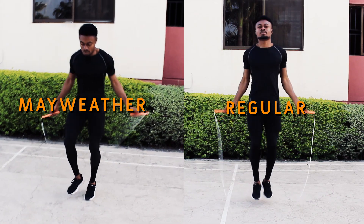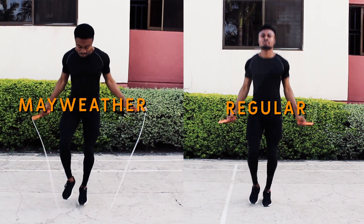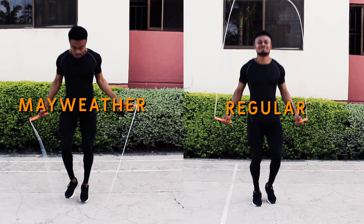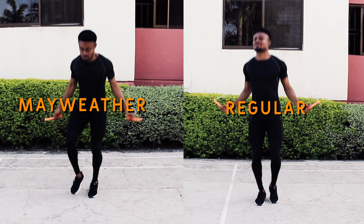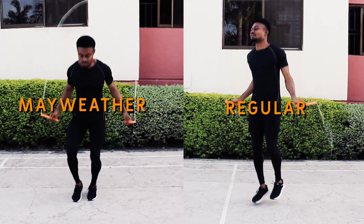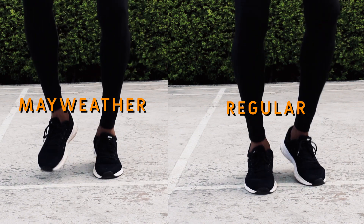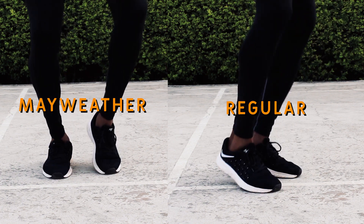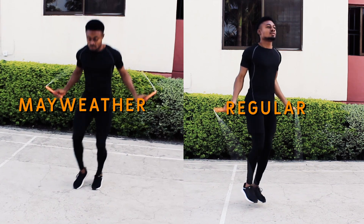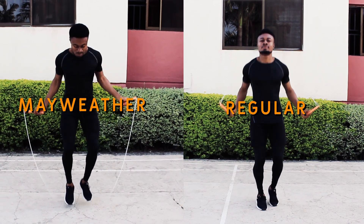Hello and welcome to the tutorial proper. I'd like us to begin by comparing the regular boxer step with the Mayweather version of the boxer step. As you can see from the video, his version has his upper body tilted forward — that's because of the flexion at the hip joint. You also notice a flexion at the knee joint, making it look as if his knees are doing a mini high knees. Also notice the footwork: the leg carrying most of the body weight is kind of flat, while the leg not holding the body weight is a bit higher than normal.